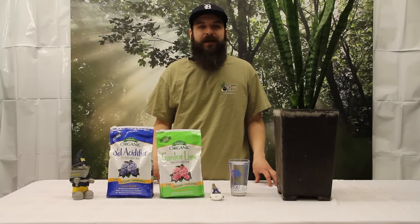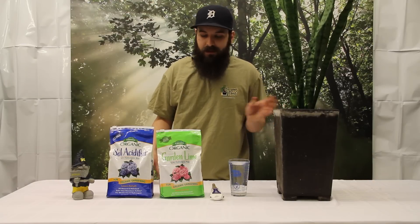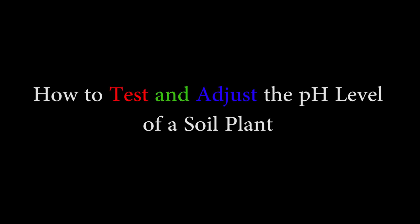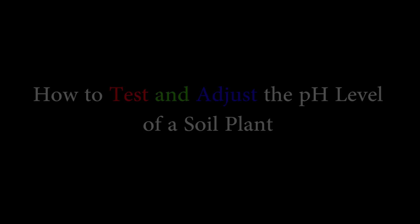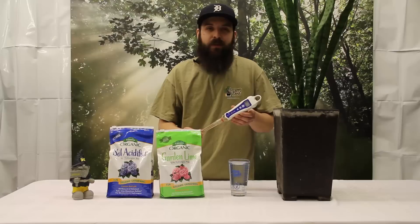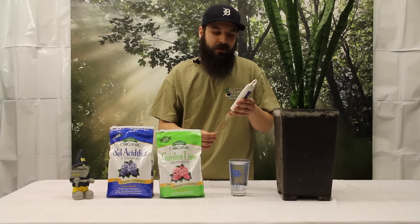Hey guys, this is Matt with 4hydroponics.com and today I'm going to be talking about medium pH, soil pH, how to raise and lower it, and one way to test for it. What I'm going to be using today to test is the digital soil pH pen by Bluelab. It's one of my favorite devices to test pH of soil and solution.